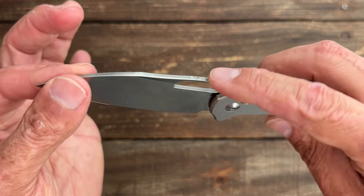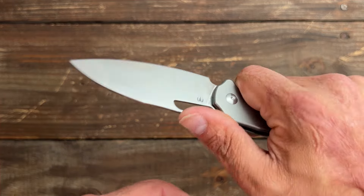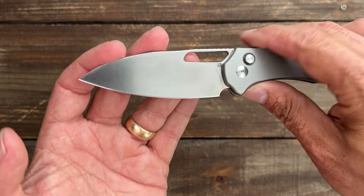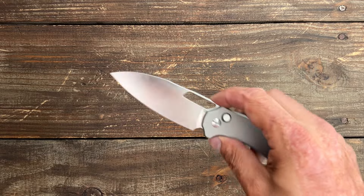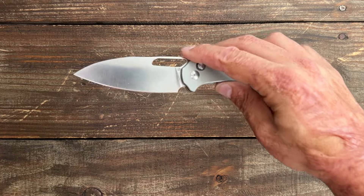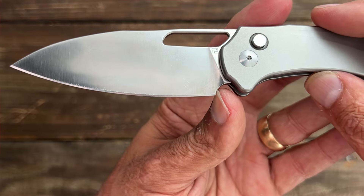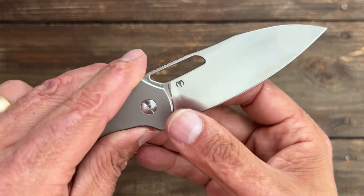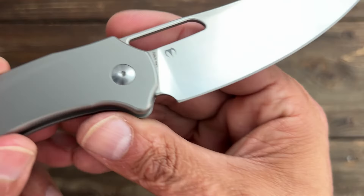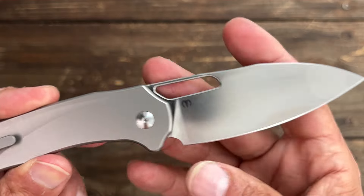You do have some jimping up top — I call it moderate traction jimping. It does its job. They could have probably extended it a little bit further but I'm okay with it. That point is thin enough to make nice slicey cuts, and if you had to pierce into something you could. You do have a sharpening choil, however they definitely could have given us more of one because that plunge line goes all the way to the end. After I finished the testing I did sharpen this one up and you can see it's starting to flare in the back. I'd love to see that opened up a little bit.